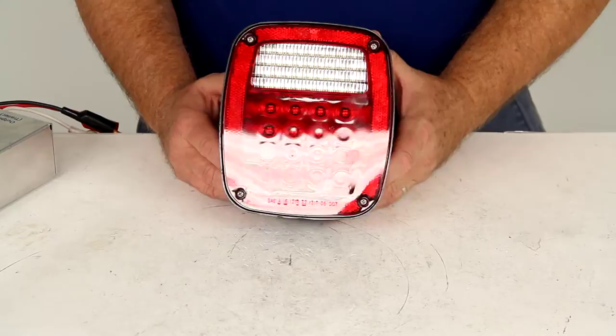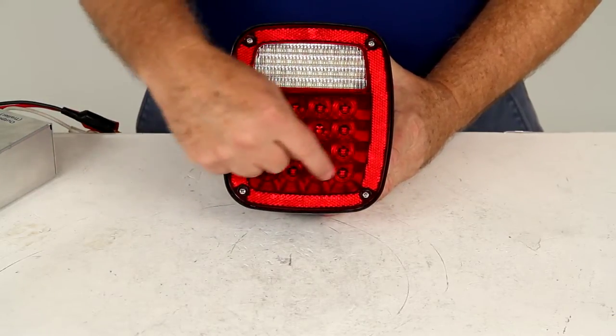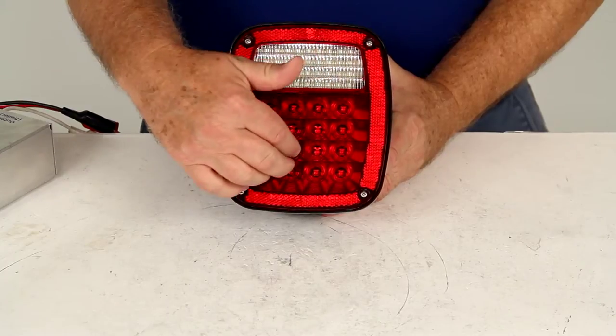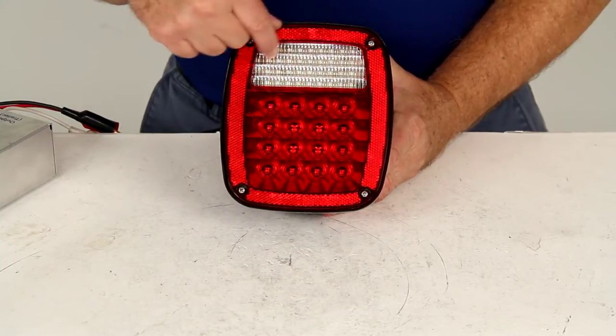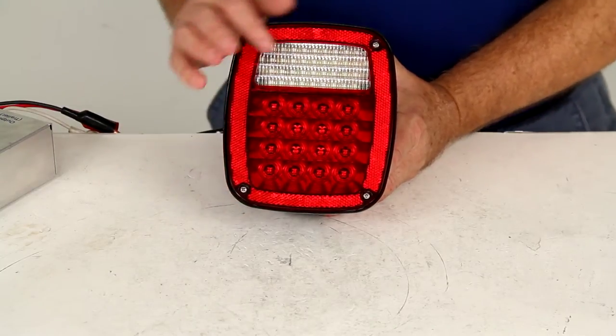This is a combination stop, turn, and tail light, and has a built-in backup light. It has 16 LEDs for the tail light function and the stop and turn function. Up here it actually has 36 LEDs for the backup light, so it's a very bright backup light.